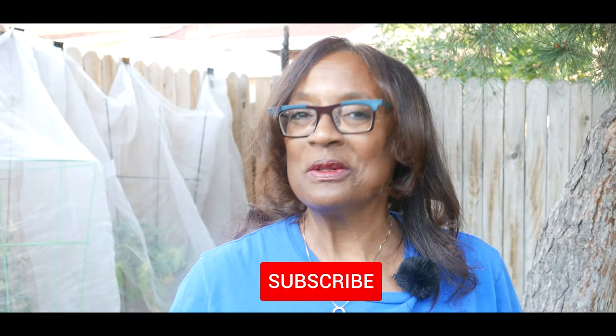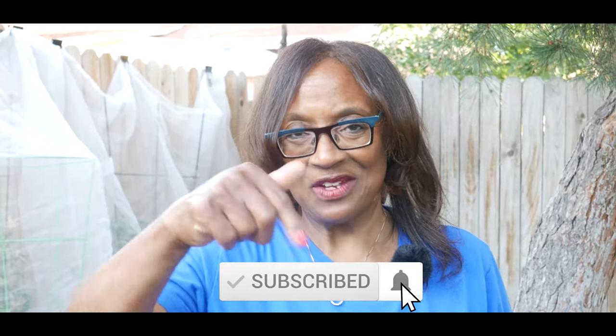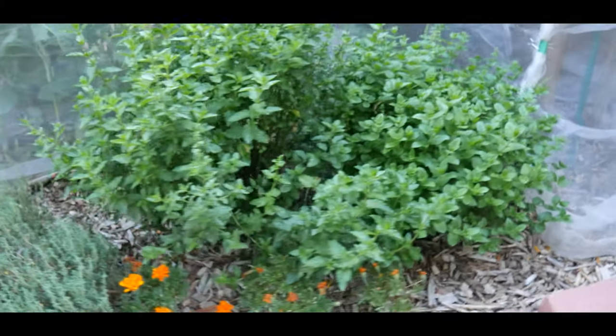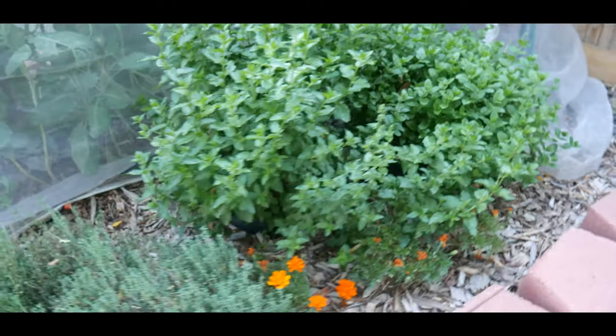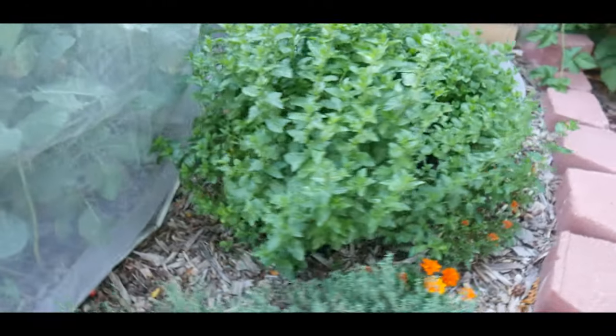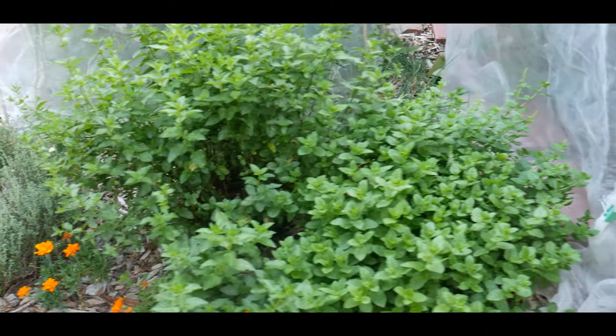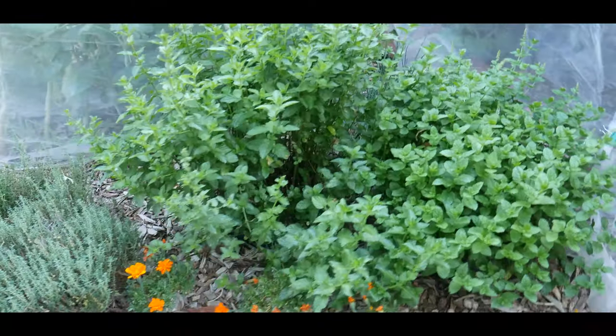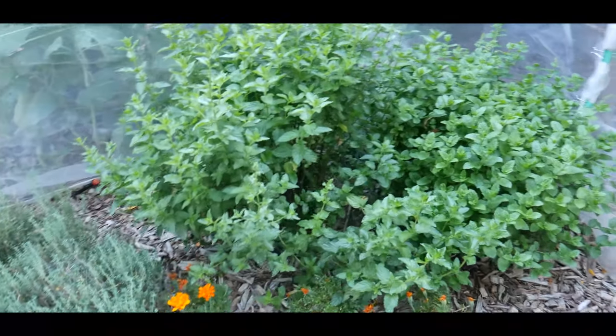Welcome to growing your own food in your own backyard. If you are new to my channel, please consider subscribing and don't forget to hit the like button. I want to introduce you to my mint plants that are six years old and actually do not spread outside their barriers. Keep in mind the mint family can be invasive and quickly take over the garden, so it's important to keep the mint contained.